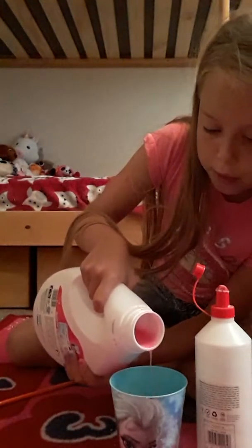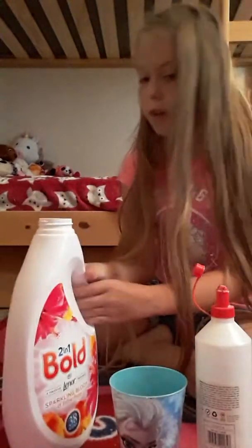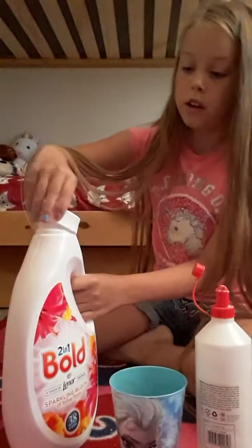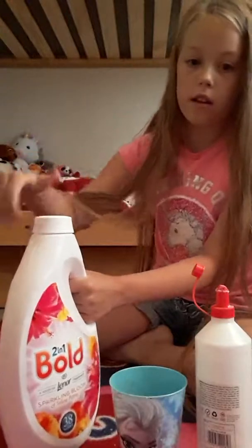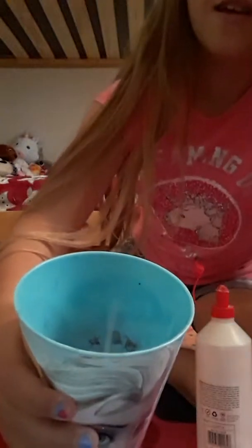So now, actually, I forgot to mention — you do need some water. So I'm going to quickly fill this up with water. I'll be right back. I came back, and I got the cup with all the water.